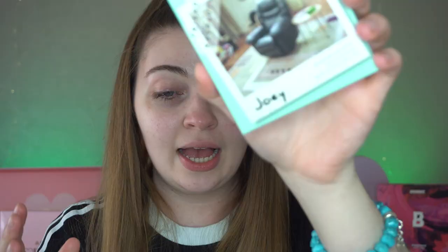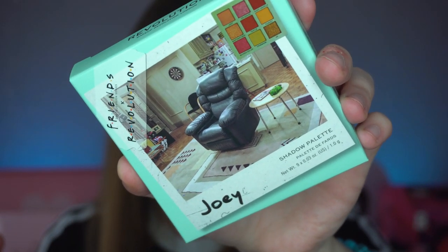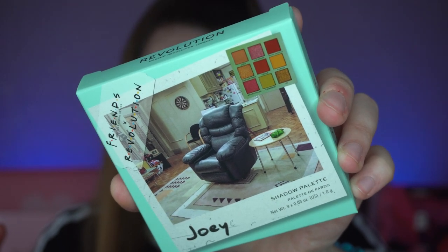I then picked up Joey's palette. I didn't pick up Ross's, but Joey's palette looks like this. These retail for £8 each — I'm so sorry I totally forgot to mention that. It has 'Rosita the Cita' on it. The packaging on the outside is quite colorful, and the actual palette is the same as the outer box. This one has four pressed pigments in it, which is pretty cool.